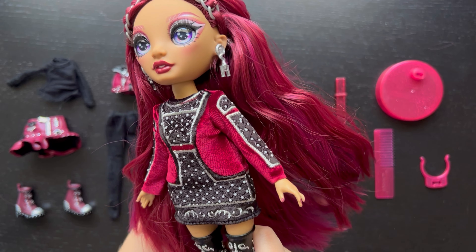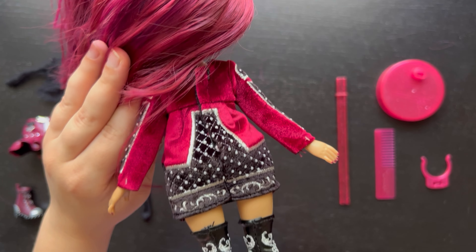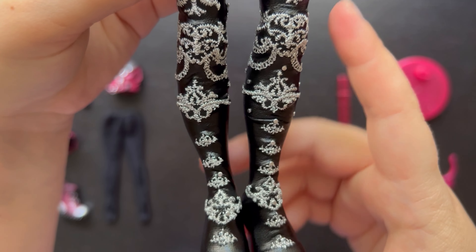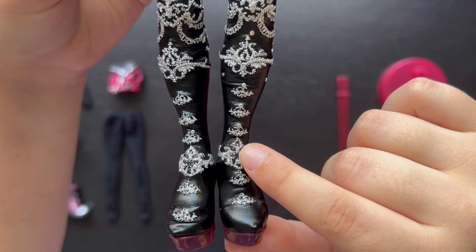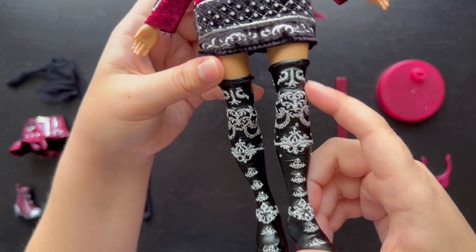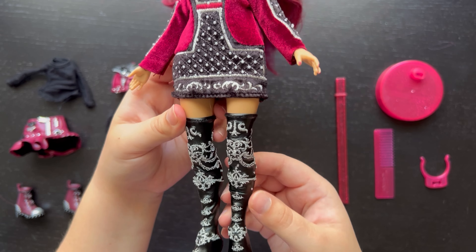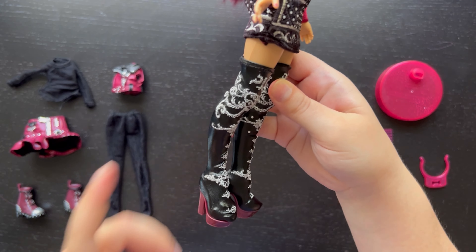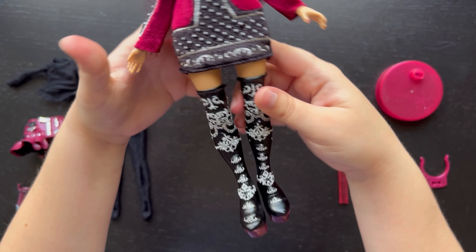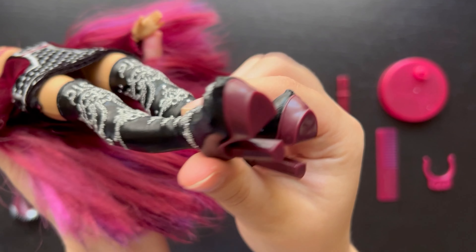It's a very interesting choice. I'm not sure what style they're trying to mimic — it makes her look very old, like something an old woman would wear rather than a teenager at high school. But the boots do look very fashionable and beautiful. I did notice that one boot has studs and the other doesn't — this one's just missing them, which is a bit of a bummer. These boots are also not easy to slide on, being tight pleather material. But I really like how they look — very detailed, beautiful embroidery, probably the coolest piece she comes with.